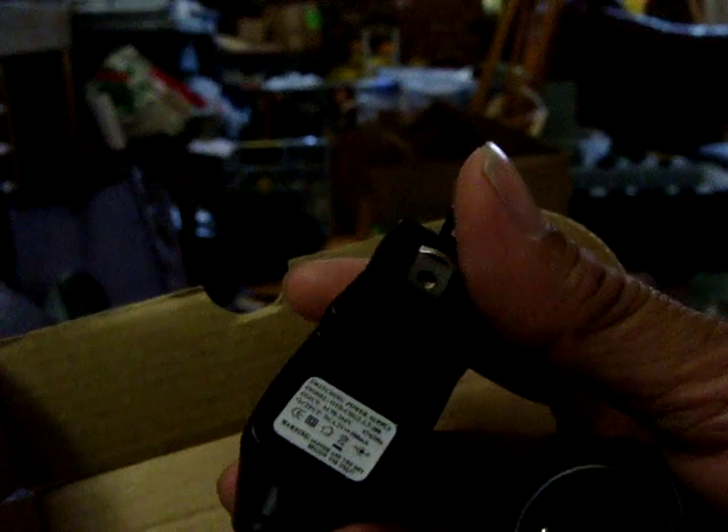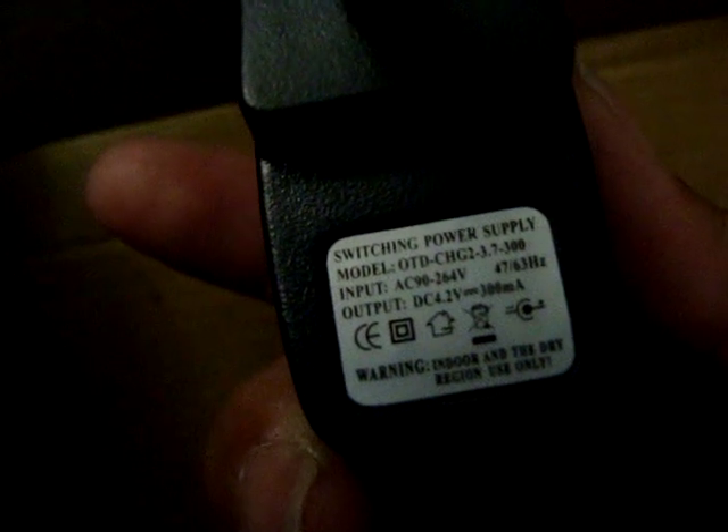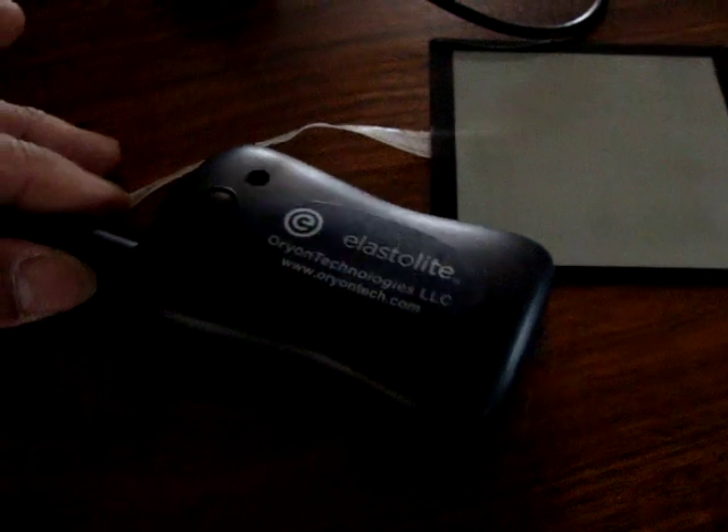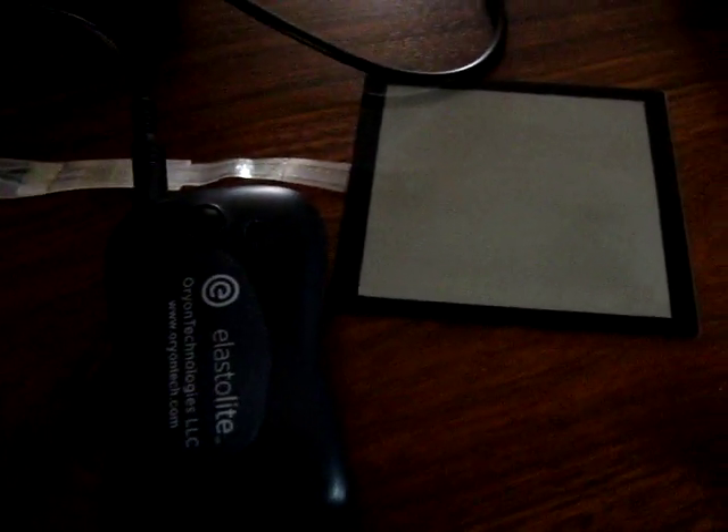My unmarked box came in the mail a couple days ago and I've been trying to get the device that came in it to work. It turns out it is really a plug-and-play device — I just wasn't plugging it in hard enough. What you're looking at is a small square of Elastilite, a power inverter to run it, and an adapter that charges the battery inside the inverter — so it's a rechargeable battery.